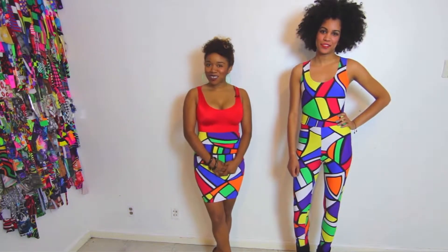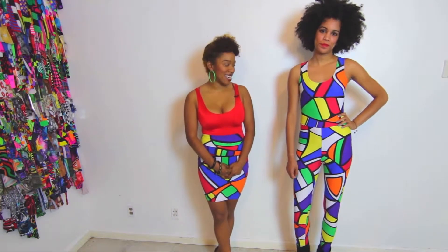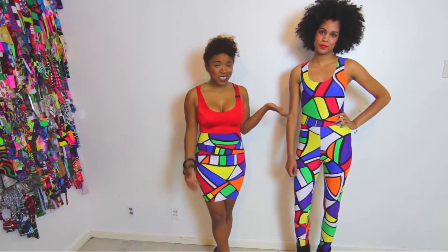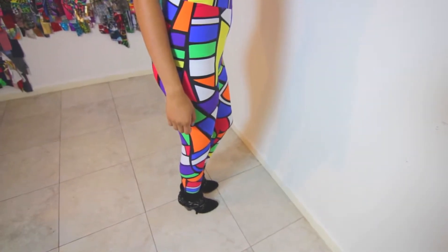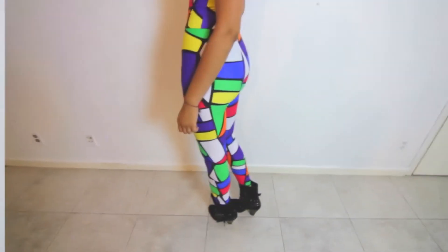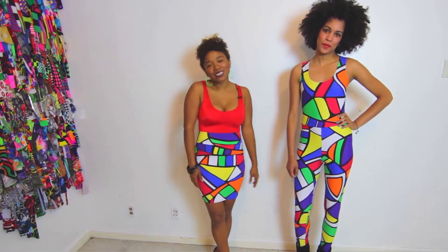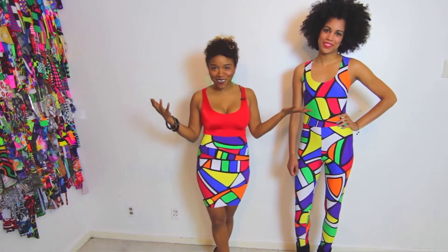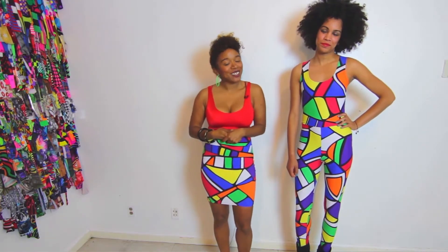Thank you so much for tuning in. We definitely look forward to introducing you to more pieces throughout this season and we really look forward to seeing this print on the street. It's just so bold and graphic and attracts so much attention. It looks very intimidating at first glance, but actually when you put it on it just brings so much happiness to your life. We would love to see you guys in it — enjoy.